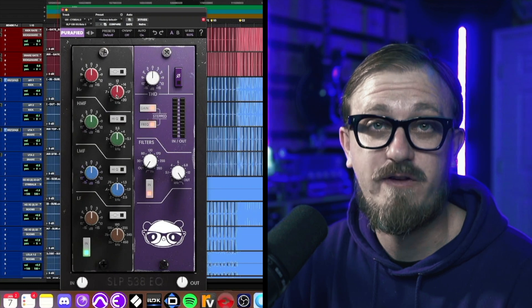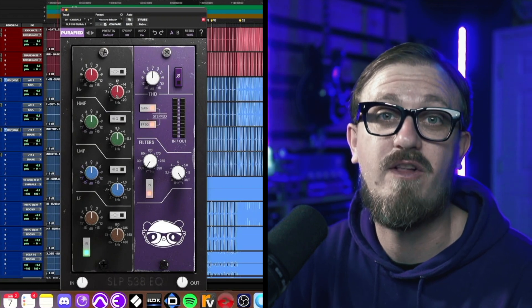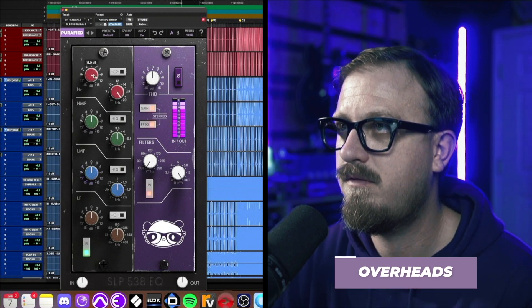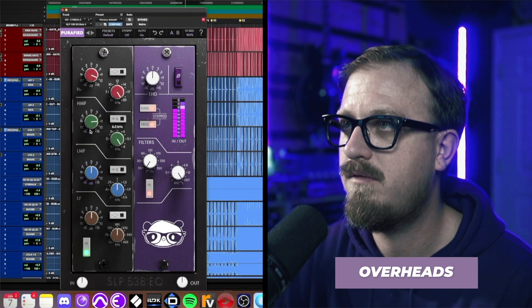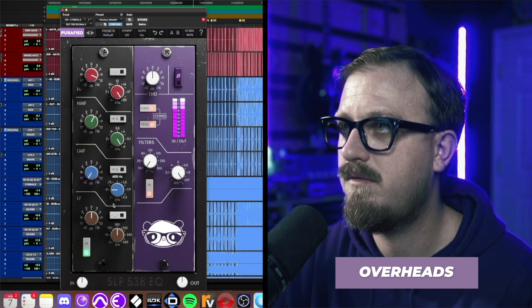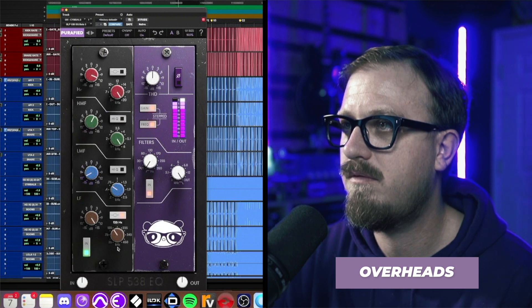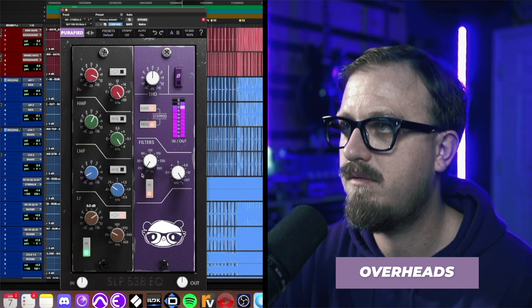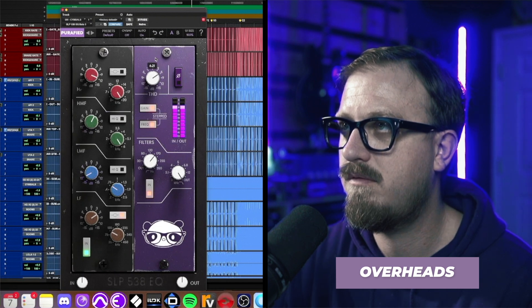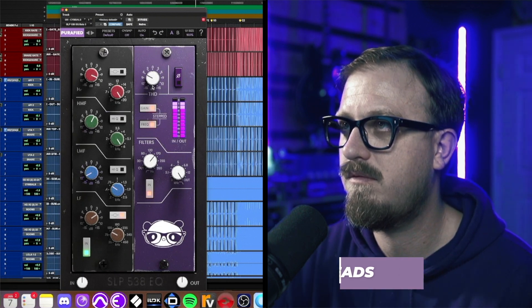Great, now let's move on to overheads. Before I do, I want to tell you about one of my favorite tricks for overheads: turning the high end all the way to 20kHz and just cranking that thing. It adds all this brilliance and sheen that you're not going to get out of any other plugin.